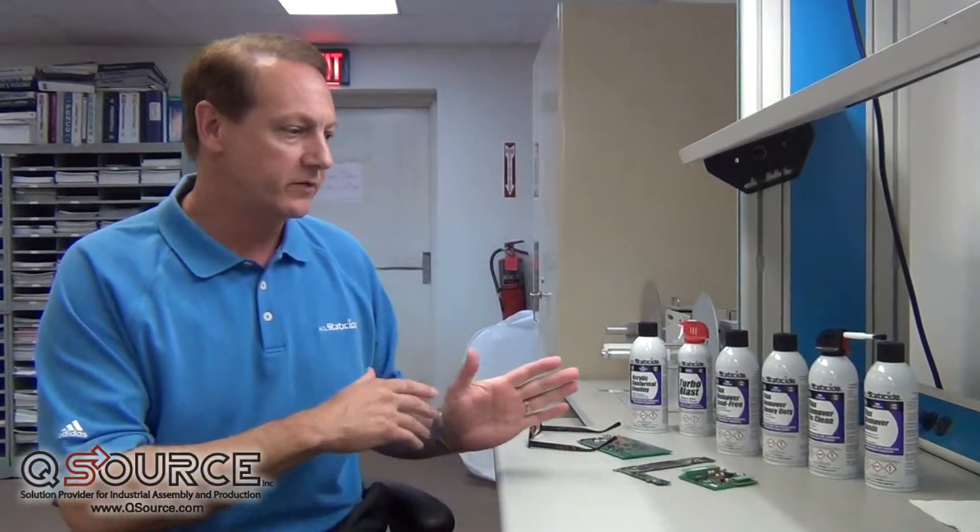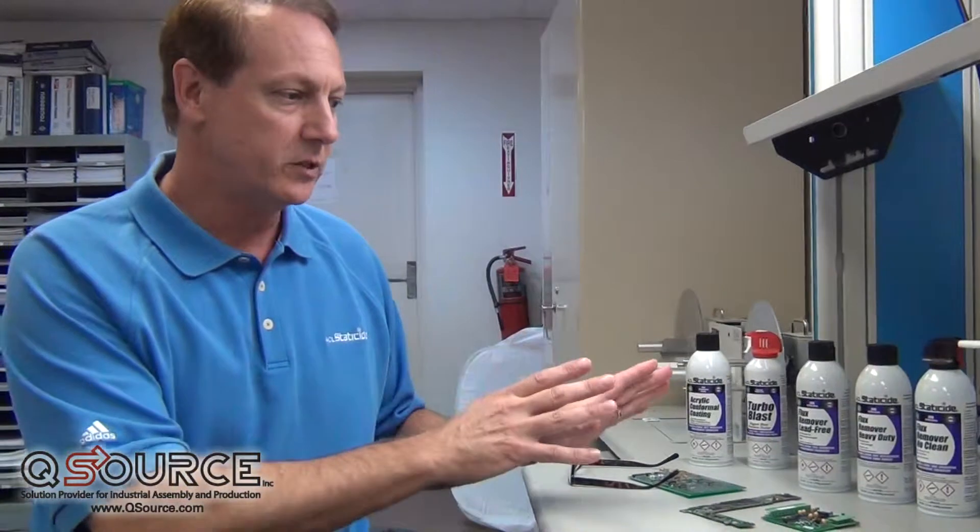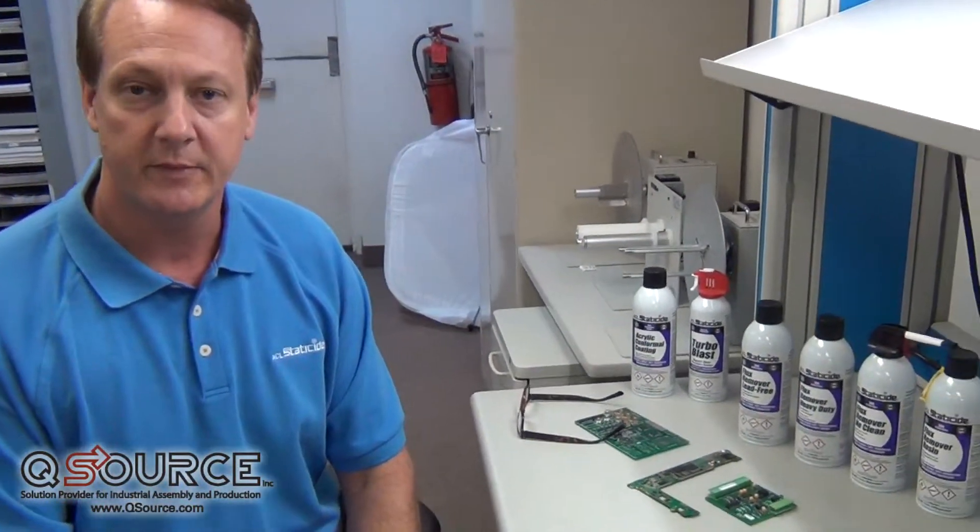Hi, I'm Steve Allen with ACL StataSide. I'm the Vice President of Marketing and Innovation, and today as part of this ongoing series of training videos, we want to cover flux removers. I'm here with Qsource, our partner distributor in Bohemia, New York.